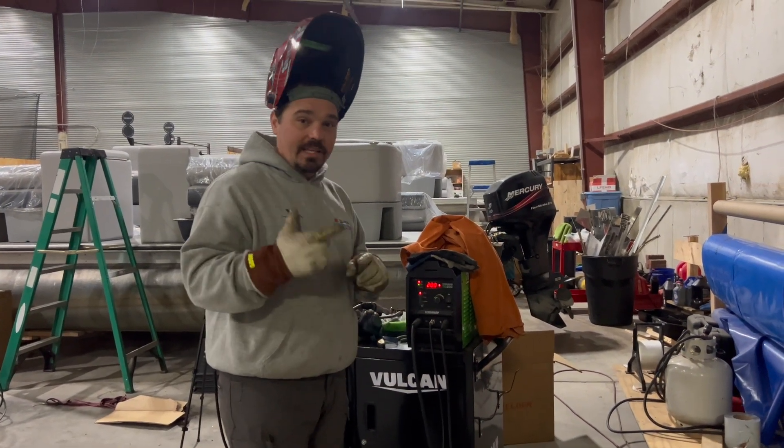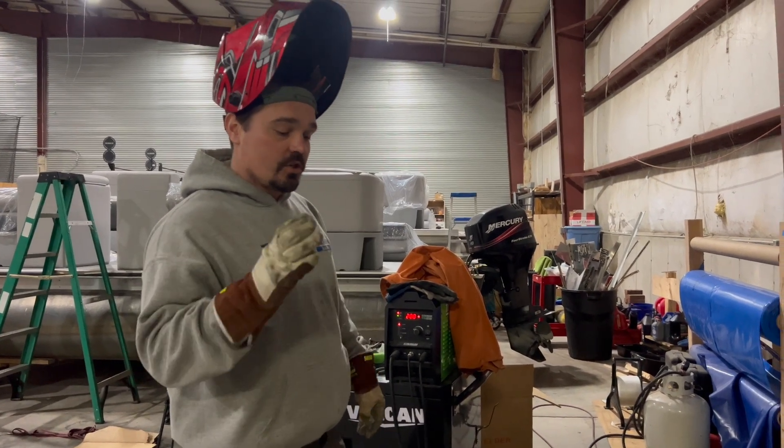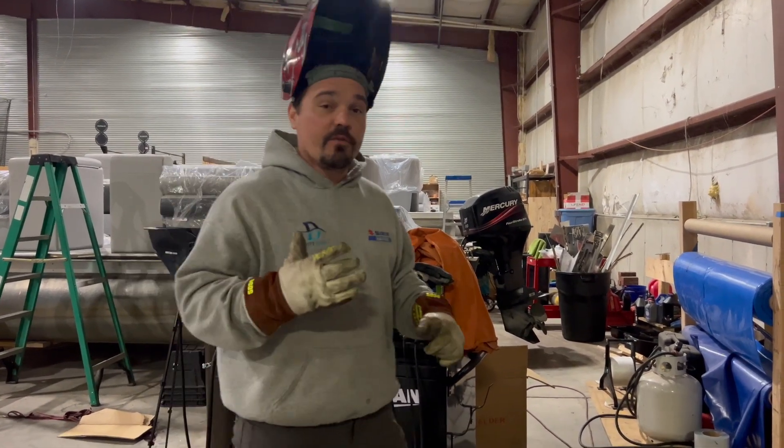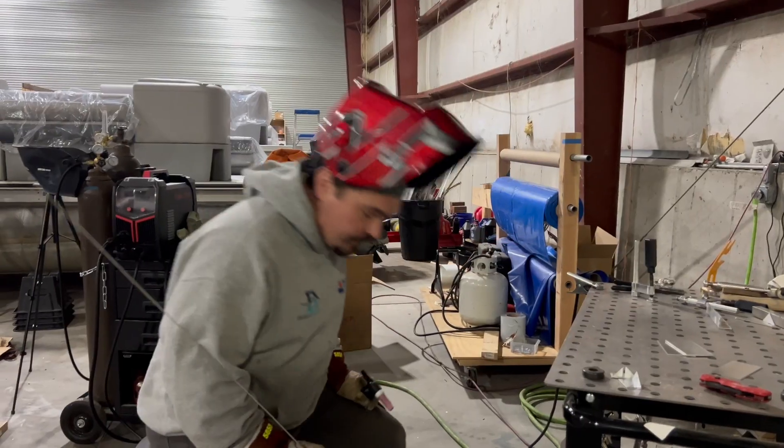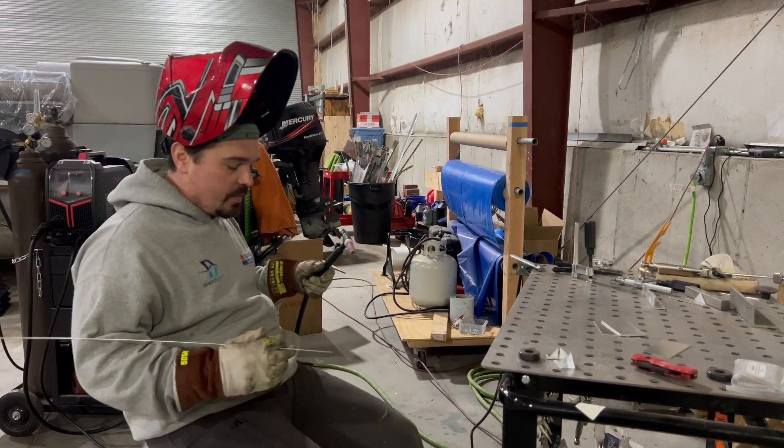Normally if I know I'm welding eighth inch or sixteenth inch, I'm going to go way lower. But I want to show you how good of a drill this is for foot control on my foot pedal. We're welding these — they're just coupons, 6061 coupons.